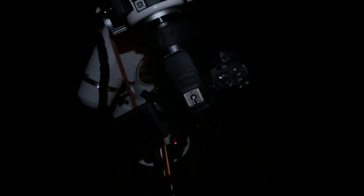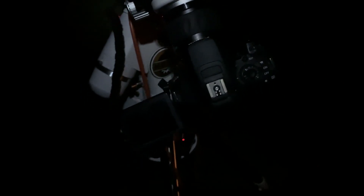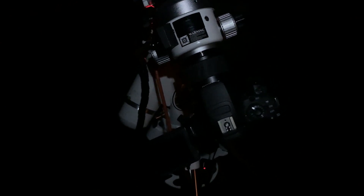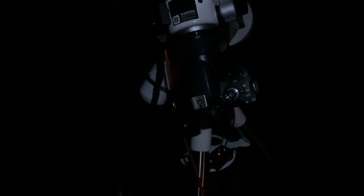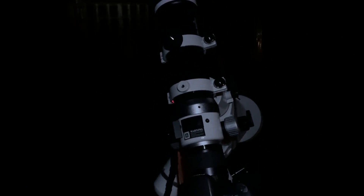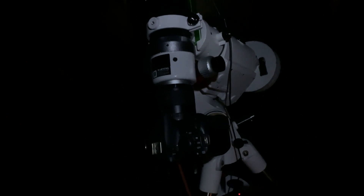This is a pretty simple setup — I'm not using a laptop with Backyard EOS or Astrophotography Tool, and I'm not auto-guiding. I've got no guide camera. All I've done is a polar alignment — a pretty rough one to be honest — then a two-star alignment, centred the stars in the frame, and sorted out the focus using live view and zoom on the DSLR. I've chosen Andromeda as my target, slewed to it, and taken a couple of test shots — one at ISO 800, one at ISO 1600. There's no moon tonight and I'm lucky enough to live in Bortle class 4 skies, so even without a light pollution filter I can still get some really decent results.